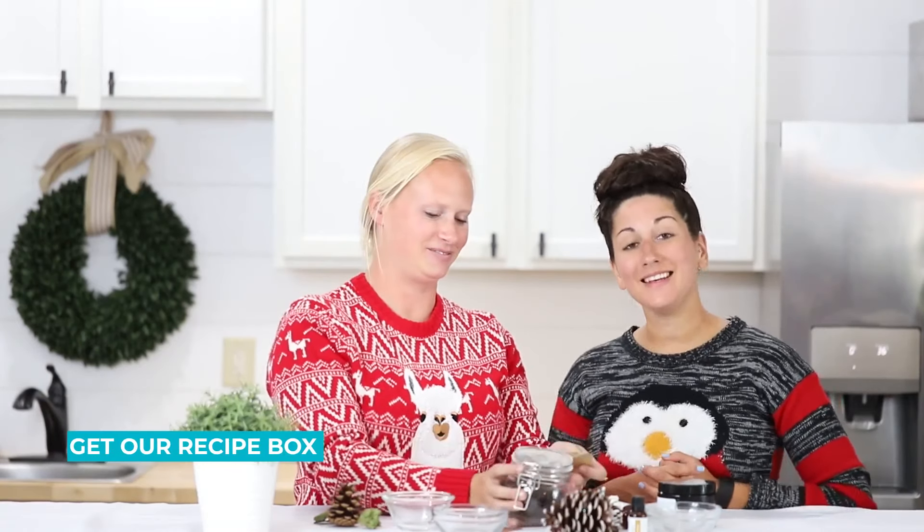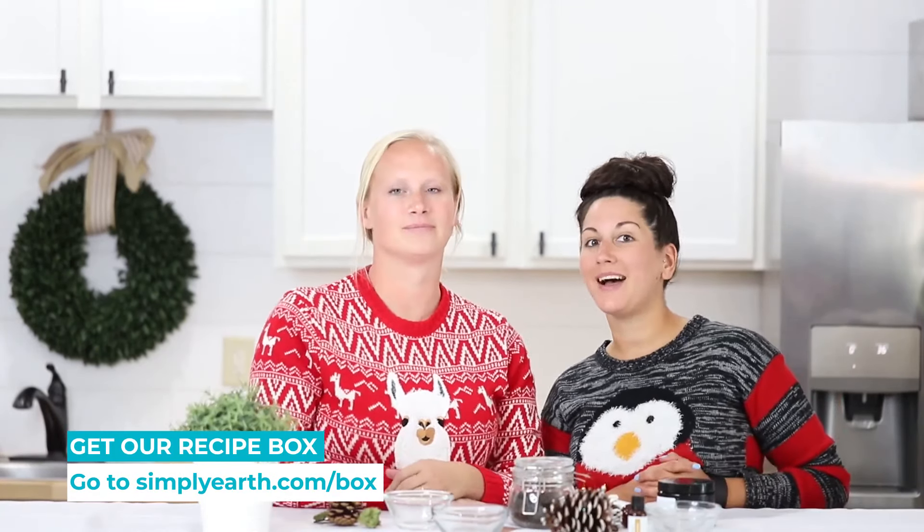Ready to give to your grandma or mother. For more videos like this, check out our subscription box at simplyearth.com. See you later!